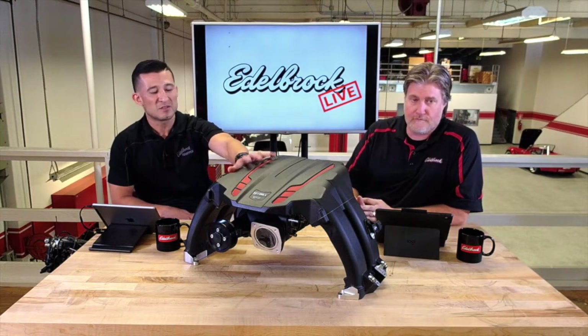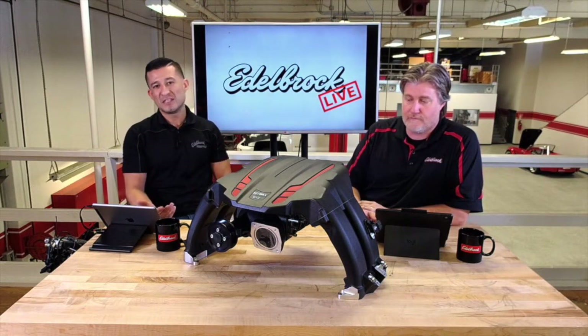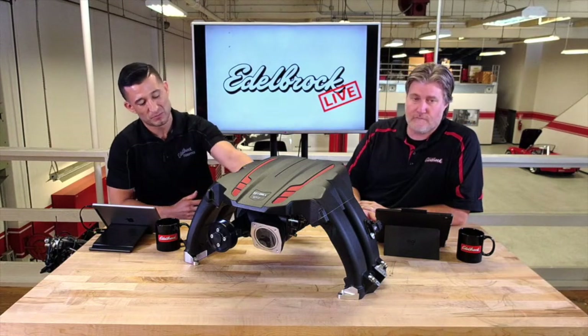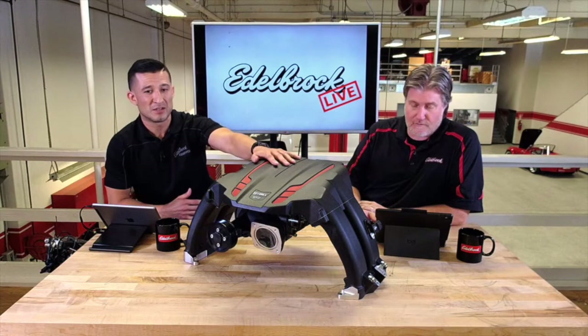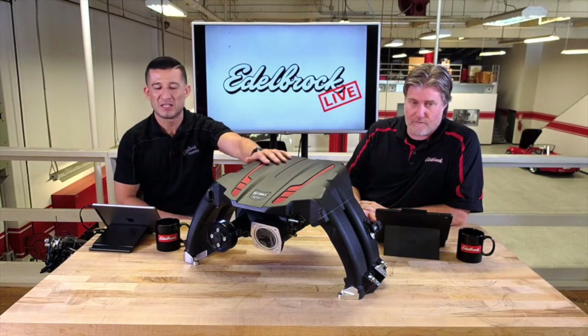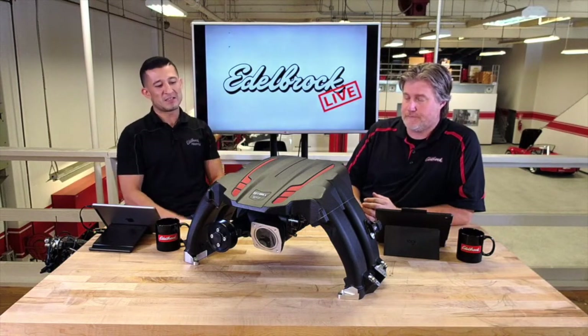Unlike the Miata, this one doesn't get a 0.9 liter rotor pack. This one actually gets a 1320 supercharger rotor pack — a 1.32 liter rotor pack from Eaton. Same exact thing as the Miata and all our other superchargers. It's OEM quality, so you know it's gonna last.